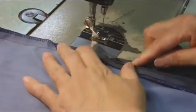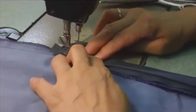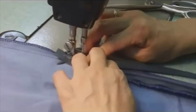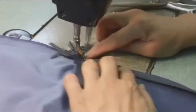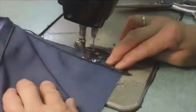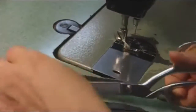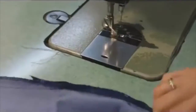Then we do the other side, the exact same notch from the zipper. Same way — half inch seam, against the zipper key line, half inch seam all the way down. That's it, that's finished.